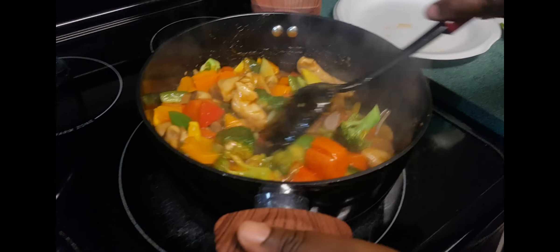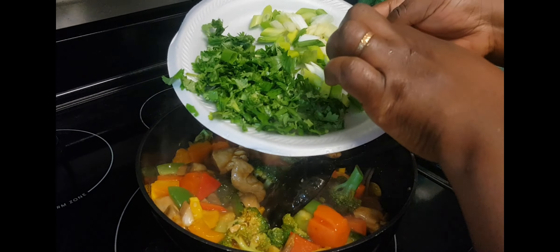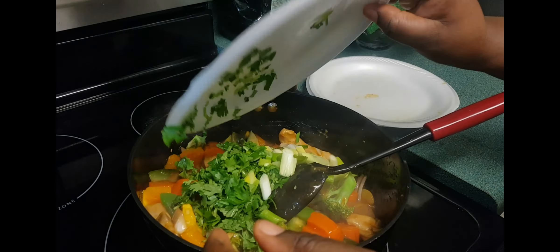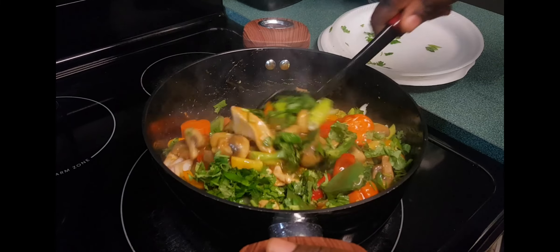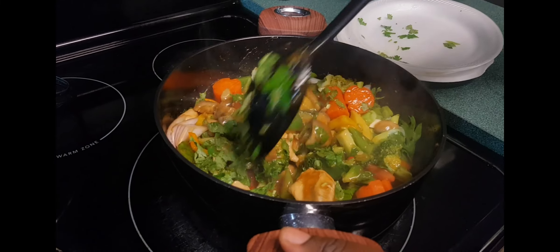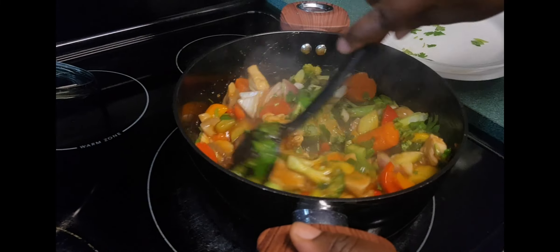So now my food is ready. I am going to add the parsley and the green onion at the end when everything is already well cooked. I will stir everything well and then the only thing left to do is to serve my food.